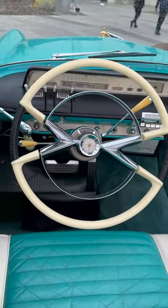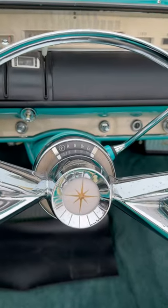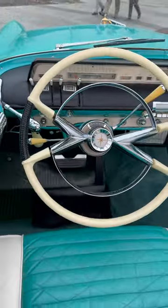Look at that steering wheel. Completely integrated — the shift indicator right there behind the wheel. It's a beautiful thing.